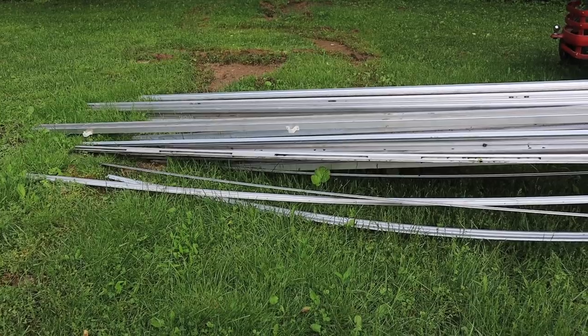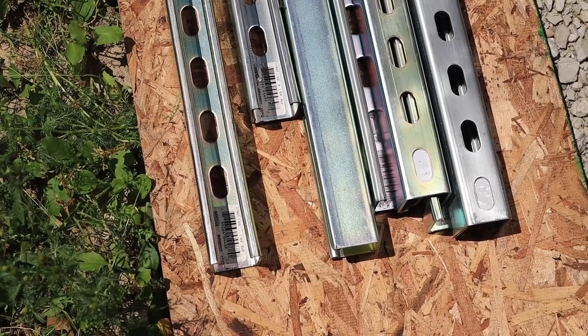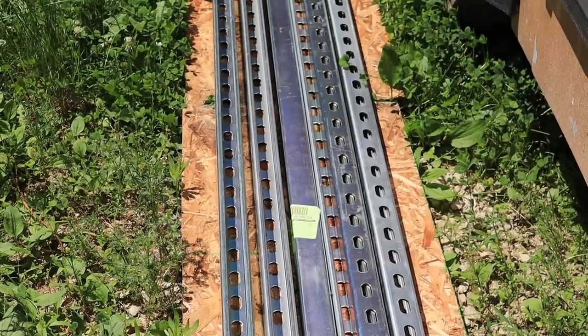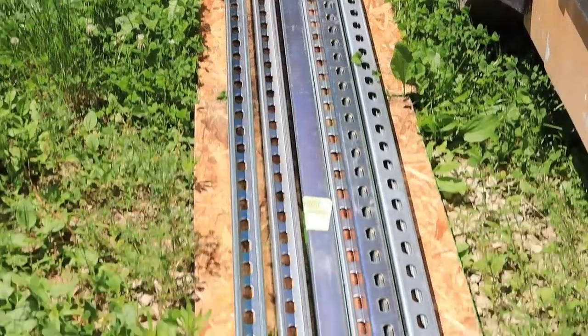We had thought about reusing some of the aluminum beams that were securing the overhead bins we tore out of the bus. But after a lot of research, we decided to use something more streamlined. The Unistrut system is so adaptable to just about any kind of clamping, locking, or adapting — it's basically like an erector set or metal Legos. Rather than trying to refashion scrap metal we'd already pulled out, it just seemed like a much better idea.